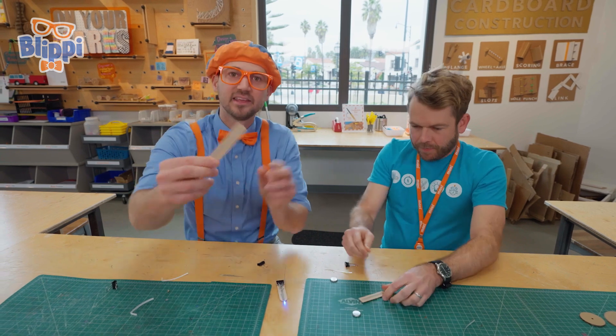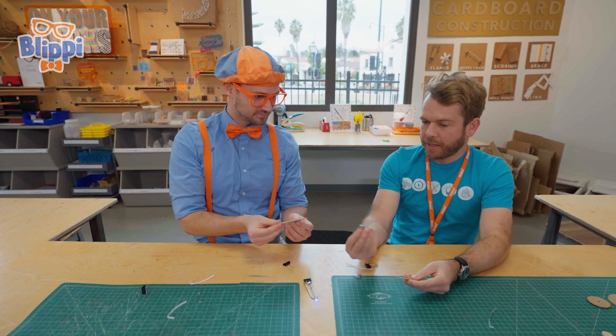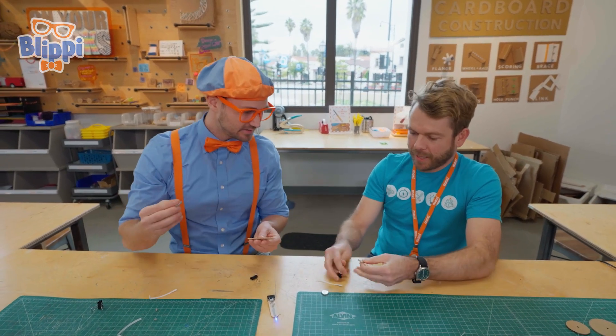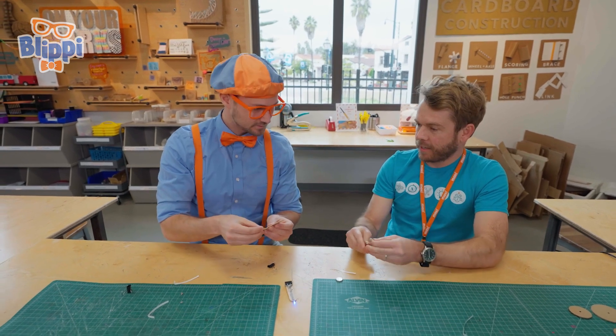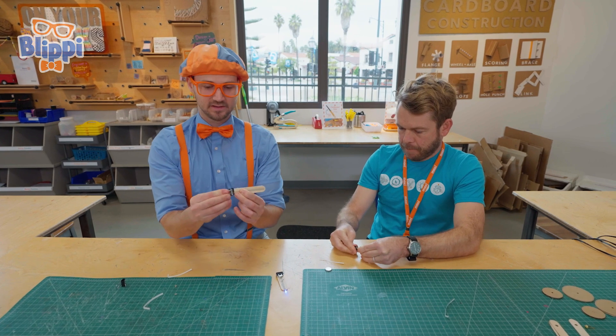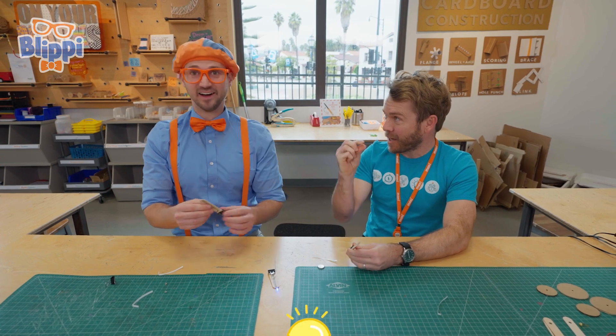There we go. This looks just like mine. Now let's take a battery — a little battery. And we're going to clip it to one side of our flashlight. Here's a clip, a little clip. Now it's the fun part — we've got to pick an LED, a little light bulb.